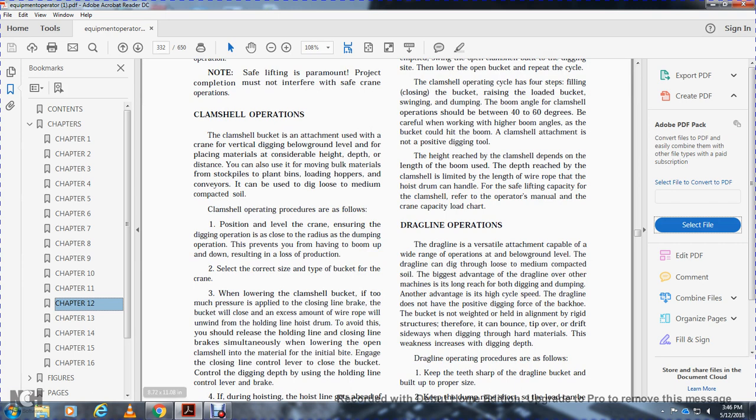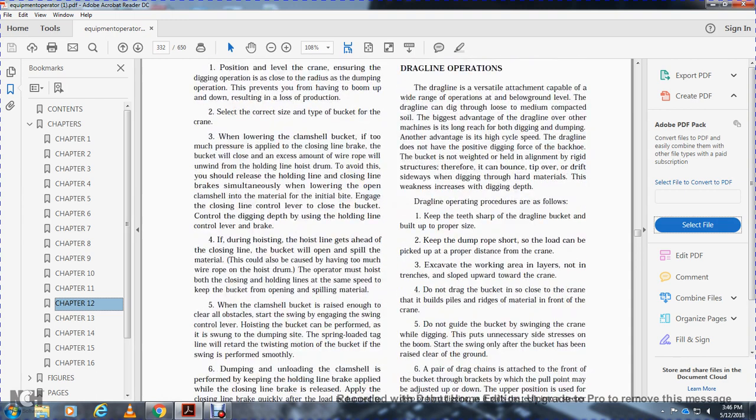When lowering the clamshell bucket, if too much pressure is applied with the closing line brake, the bucket will close an excessive amount or open. To avoid this, you should release the hold line and closing line brake simultaneously while lowering the open shell clamshell. On the initial bite, engage the close line control lever to control the bucket.